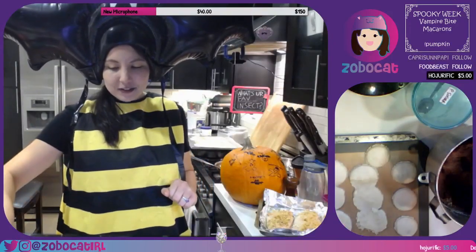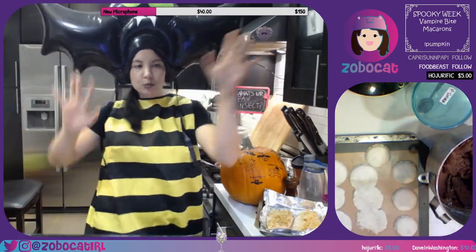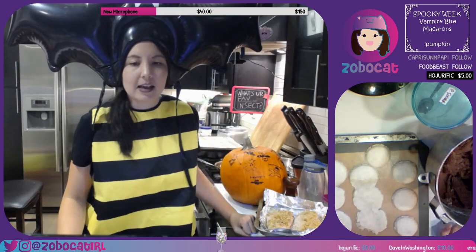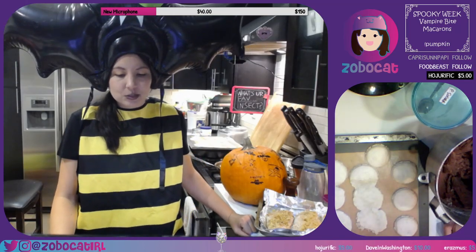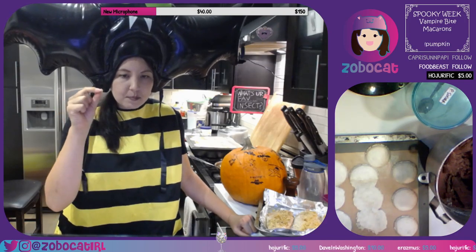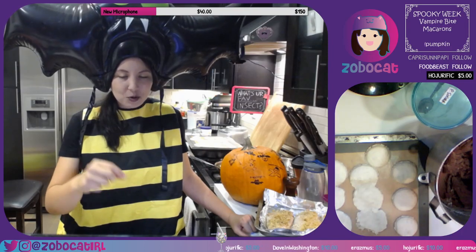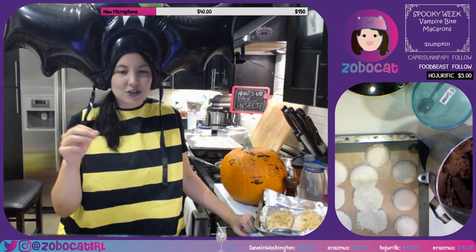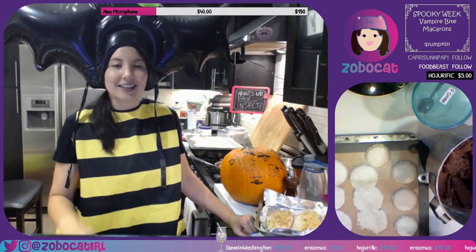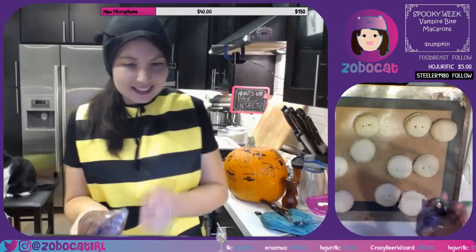We're gonna fill up a piping bag with our chocolate frosting, and to make these spooky we're gonna be making vampire bite macarons. I'm gonna take a little toothpick, poke some holes in these, and then dab a little bit of strawberry jam in them to look like little fang bites. Hopefully they come out — all right, let's do it guys!